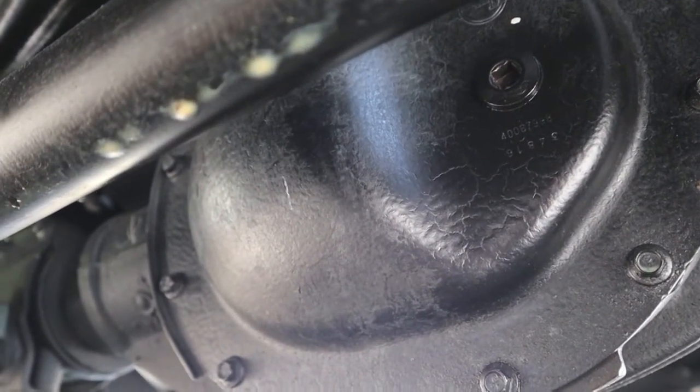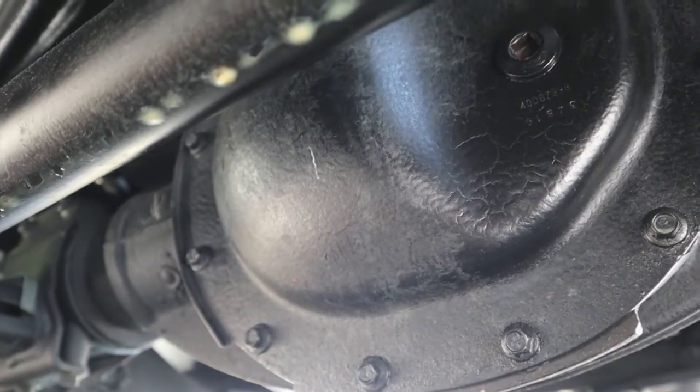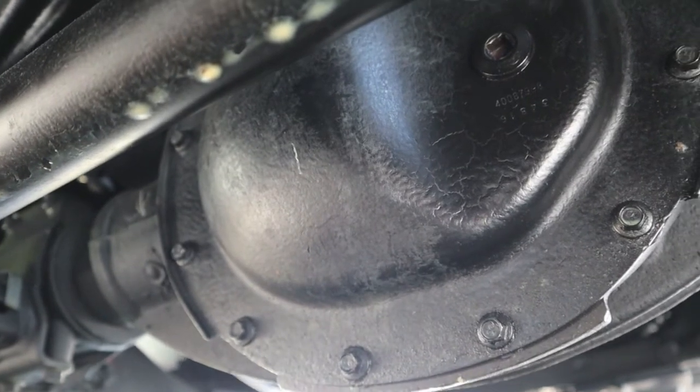The rear diff, even at 13,700 miles, I've changed the rear fluid probably three times, and it has zero water in it. We'll go take a look at the vent and I'll show you where the vent is located on the rear diff.